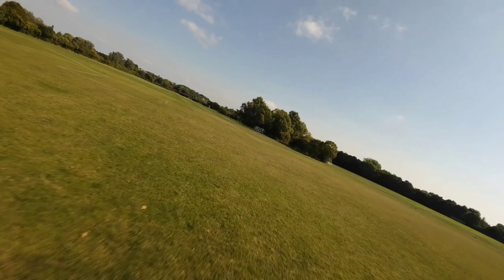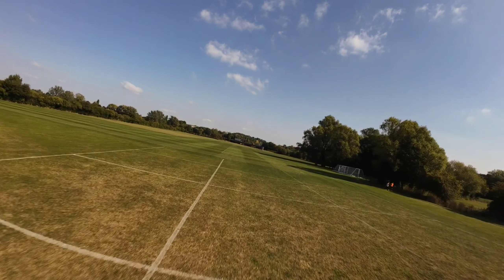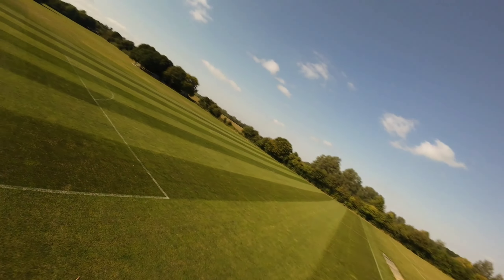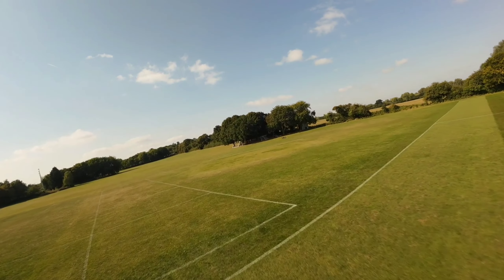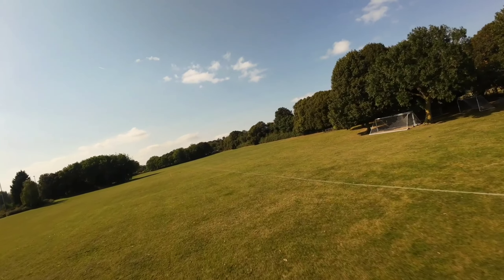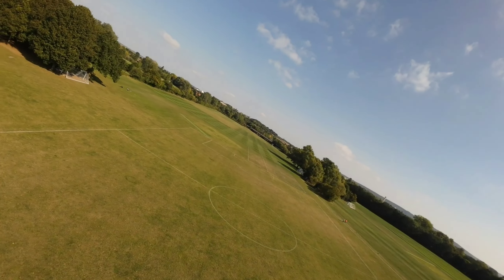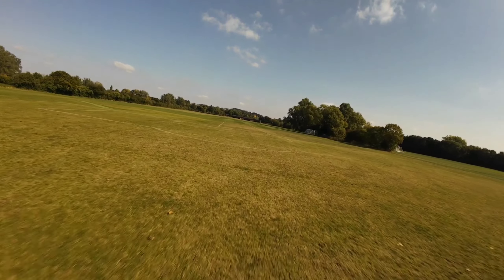Wherever you take your drone out and go to practice, always make sure you've got a nice open space so you're not going to bother anyone, hit anyone, hit any trees, or hit any other objects. My advice is just to find a good spot. If you live in the countryside you've got no problem because you can have loads of open spaces out there.